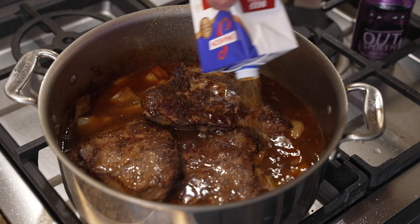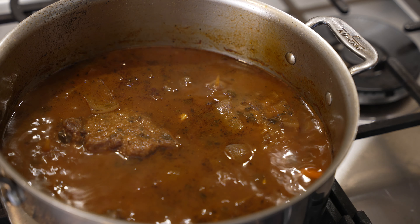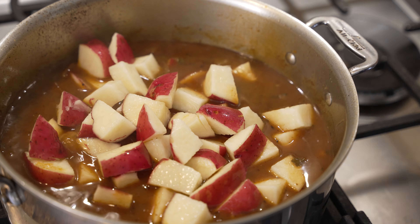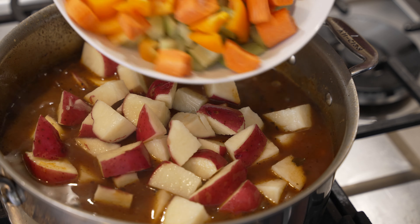We're about an hour and fifteen to an hour and twenty minutes in, so I'm going to add the potatoes and the rest of our veggies — carrots, bell peppers, and celery.